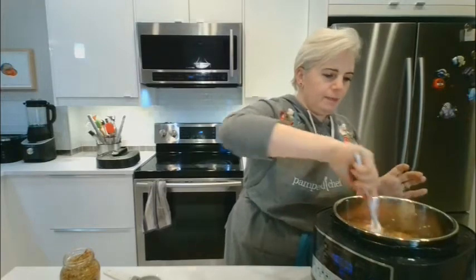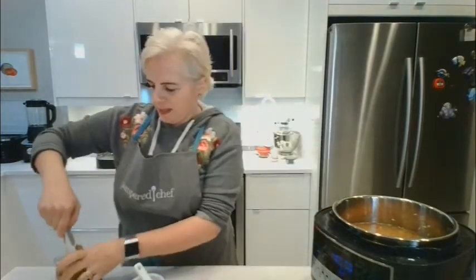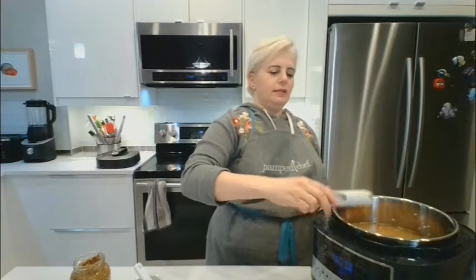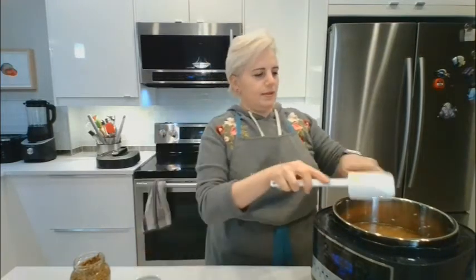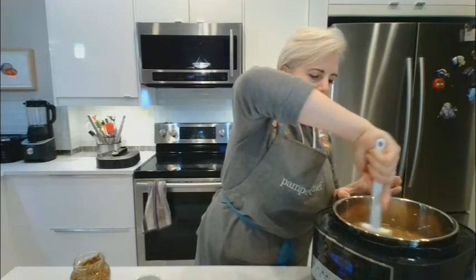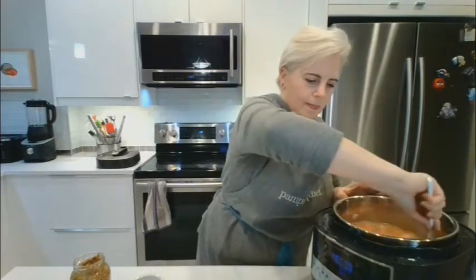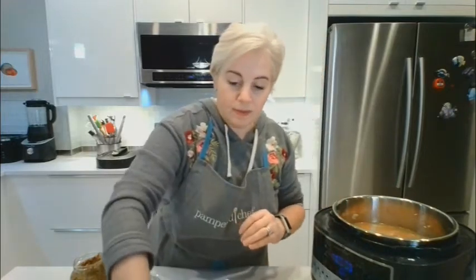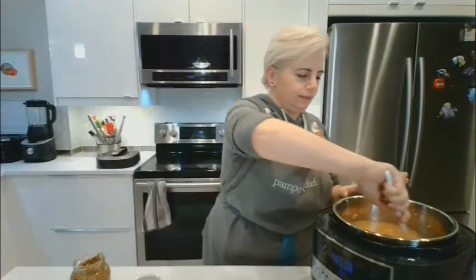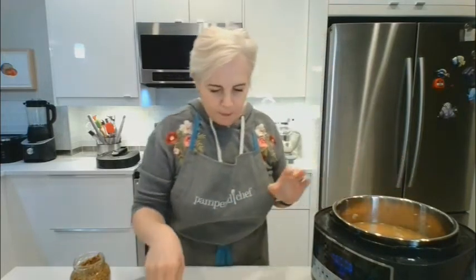We need two tablespoons of mustard since we doubled the recipe. I'm using my adjustable measuring spoon. Don't forget the salt — one teaspoon. Now we can lock the lid and press start.